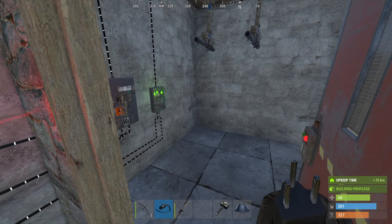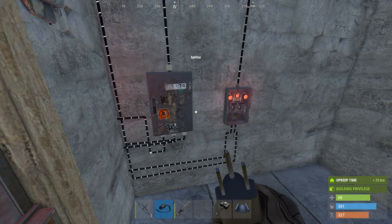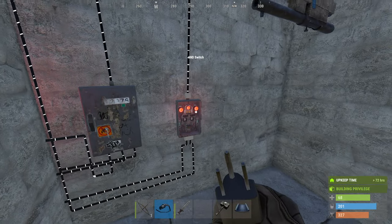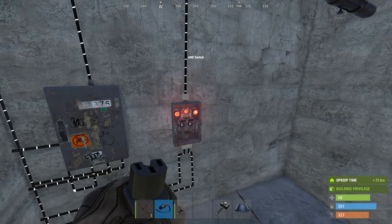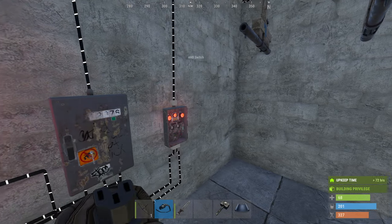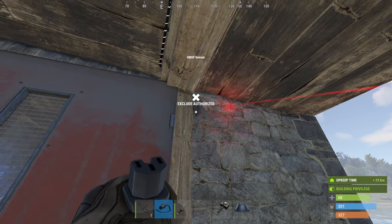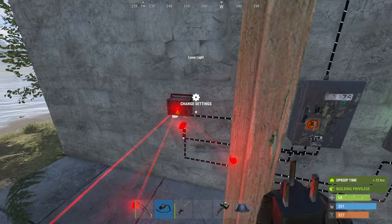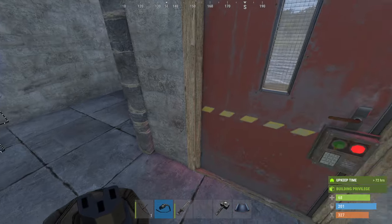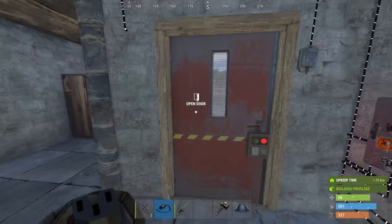Once both inputs are powered, the middle light on the AND gate comes on, which passes power to the door controller. As I walk out of the laser beam, one of them goes off — there you go — the door shuts. As the door closed, it pushed me through, and the HBHF sensor on the B side also lost registration of me. If I ease back into the doorway, the HBHF sensor picks me up first, then as I walk into the laser, both are registered and the door opens. When I walk out of that beam, it closes.